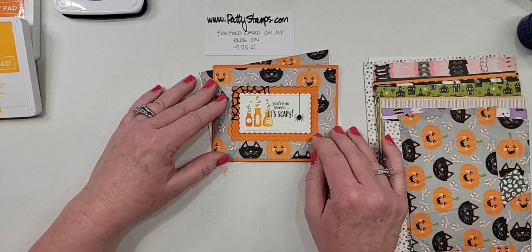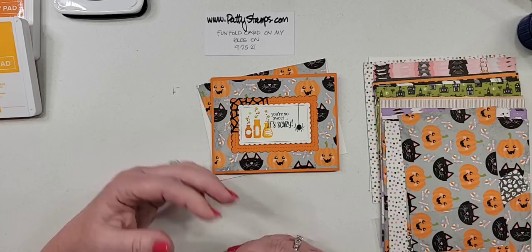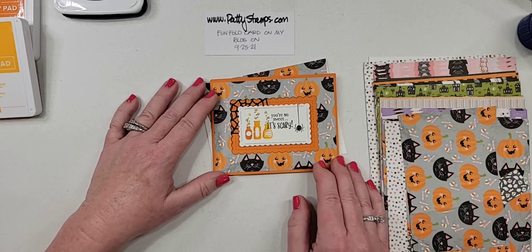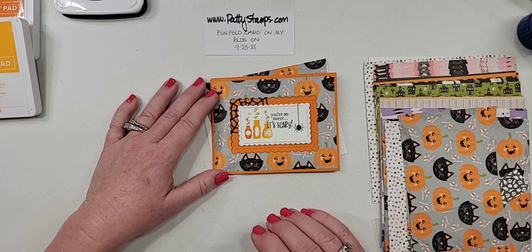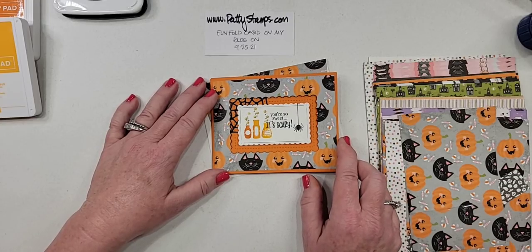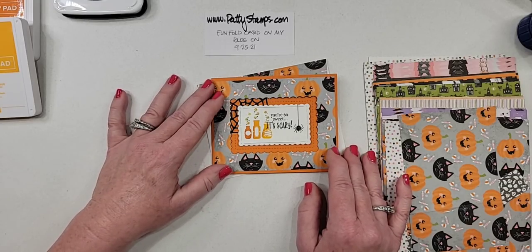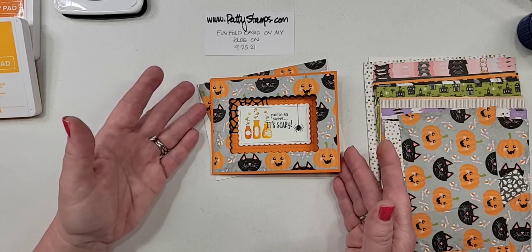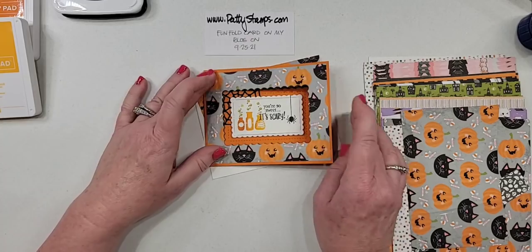At Halloween, it's not like you send 50 or a hundred cards. When I think of Halloween, I think back to my childhood — my great aunts, my aunt and my grandma would send me a card and maybe there was a dollar in it because back in the sixties, a dollar was a lot of money. That was so special. A Halloween card would be for maybe a niece or nephew, a grandchild, or your own child — you're not making a hundred of these for Christmas cards. So it's something very doable for a couple of special people, and I think it's just perfect.